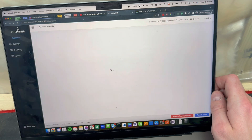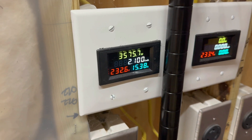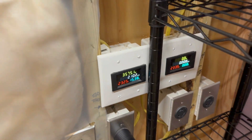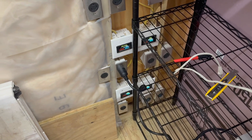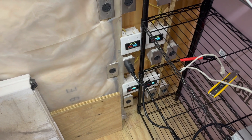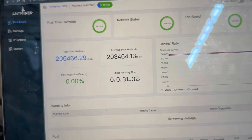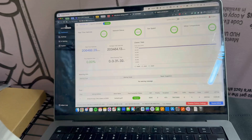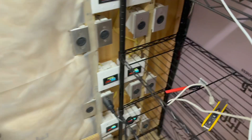Sitting here with no hash rate yet, we pretty much stabilized. It fluctuates from 15 and change all the way up to 16 amps. Hash rate's looking solid - been about 30 minutes online so we're getting pretty stabilized here.